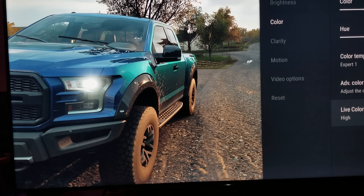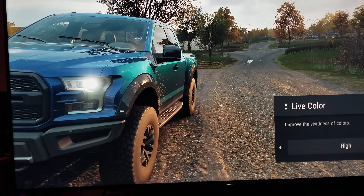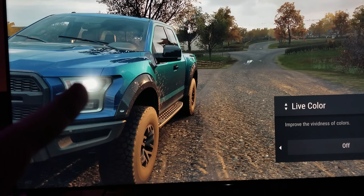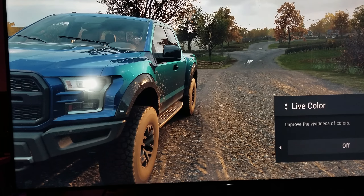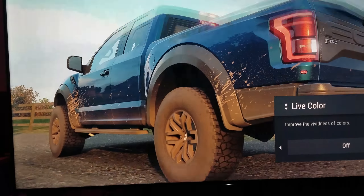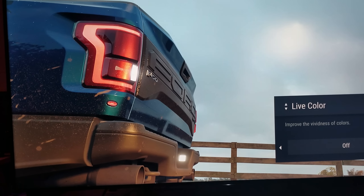The Live Color setting is right here — it says 'high.' I want you to pay attention to the screen and the color to see what happens when I turn Live Color off. Now the color gets dimmed down when it's off, and the color gets brightened up when it's on. Keep an eye on the headlight — it's kind of hard to see through the camera. Let me find a better angle with more color.